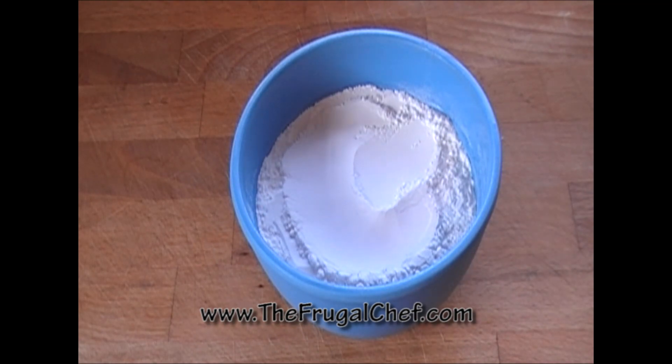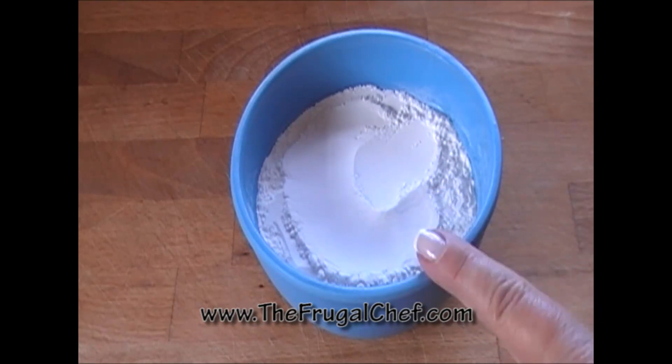I want to show you how to make a cake flour substitute. This is a cup of all-purpose flour.